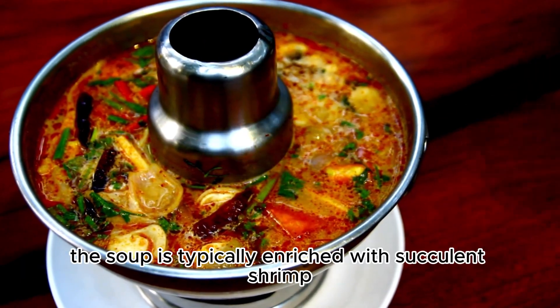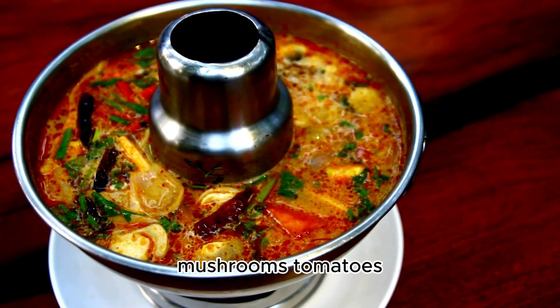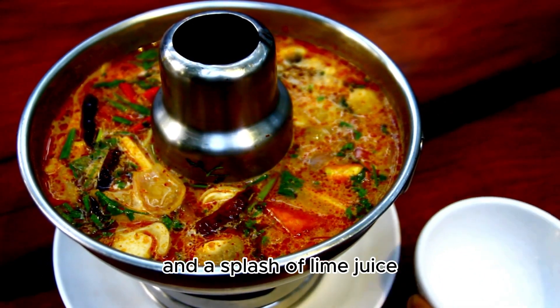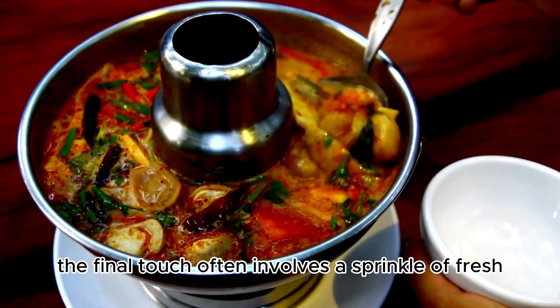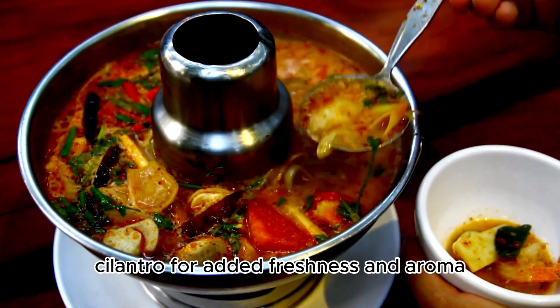The soup is typically enriched with succulent shrimp, mushrooms, tomatoes, and a splash of lime juice. The final touch often involves a sprinkle of fresh cilantro for added freshness and aroma.